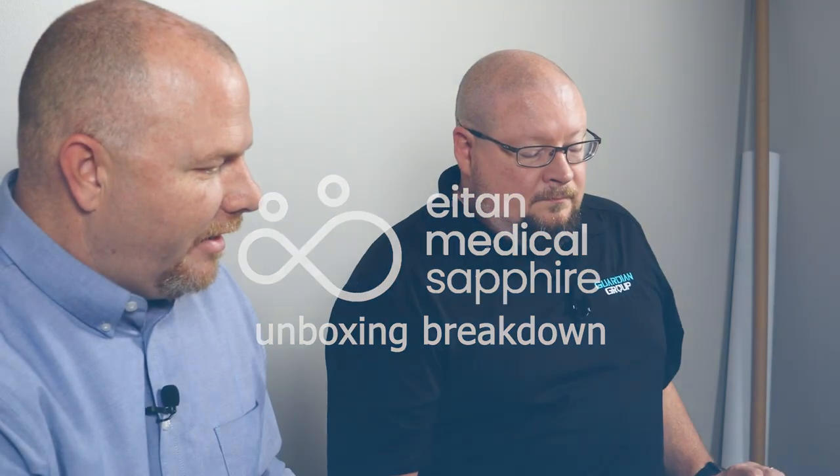Let's get into the unboxing. I'm a paramedic, Mark's a paramedic — been in the field for several years. There was a pump prior to the Sapphire in the EMS world, and one of the reasons it was pulled from the market was that it was found to be grossly inaccurate. One of the high points of the Sapphire pump is that the accuracy is plus or minus 2.5%, with the industry standard being plus or minus 5%. That was a huge thing when I heard how accurate the pump was.